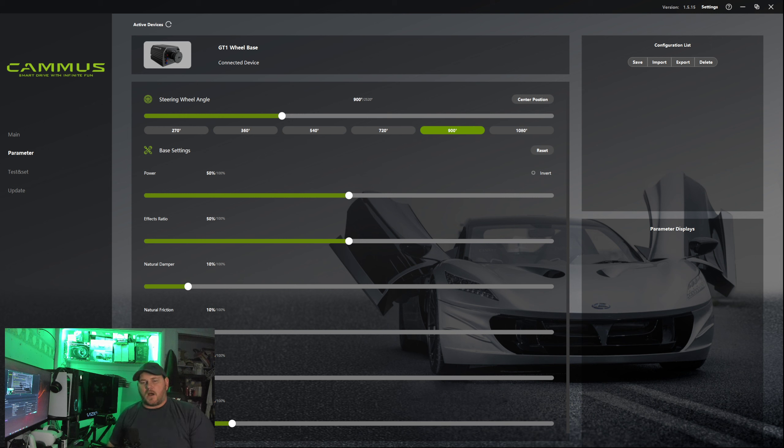I understand now why all these other sim racers say you've got to go direct drive. I'll tell you right now it will change the experience to a point where you're like, wow, this is incredible. I have literally been blown away for the last two days at just how amazing this direct drive experience really is.